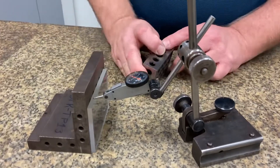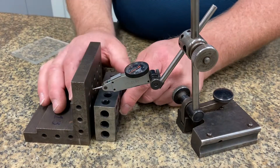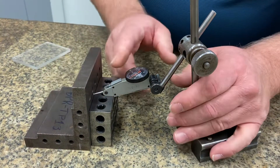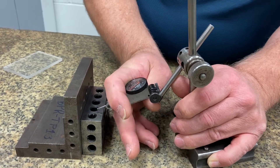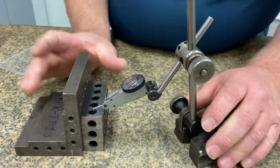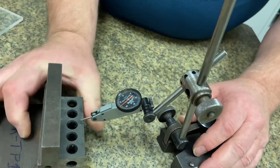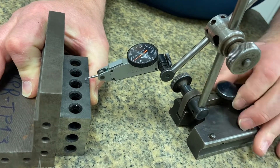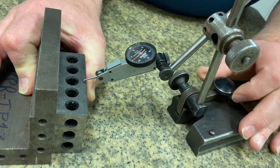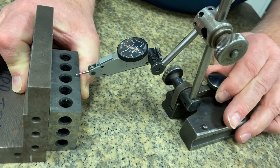Here's my 1-2-3 block, and we can test for squareness a little bit easier on my 1-2-3 block, so let's put this up. I'll readjust my indicator tip here and bring that down. Now I can come up here, and at this point we can touch off. I want to make sure that I am pushing and holding that up to my squaring block as close and tight as I can. Come in and touch off at zero.